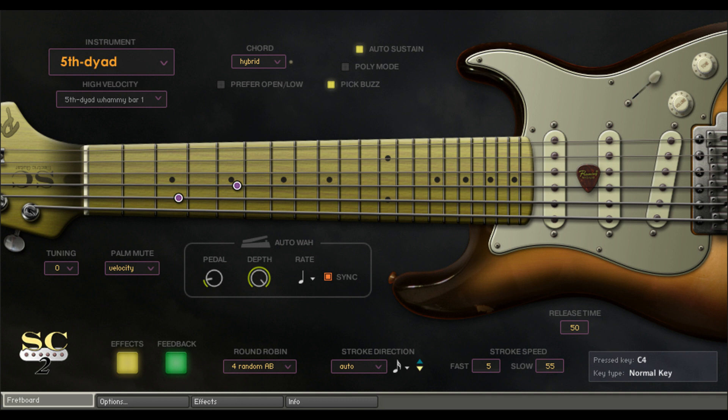The MSRP price is $399. There is a pre-order special price of $299 until September 29, 2022. The upgrade price for SC Electric Guitar 1 users is $188. SC Electric Guitar 2 will be released on September 30, 2022.